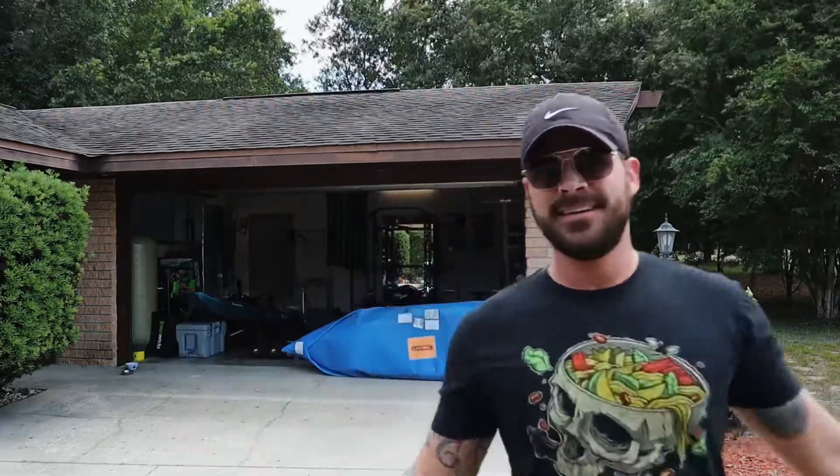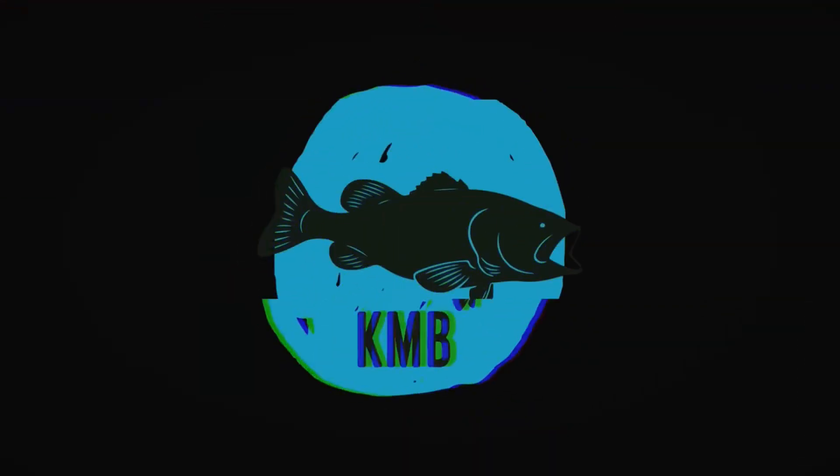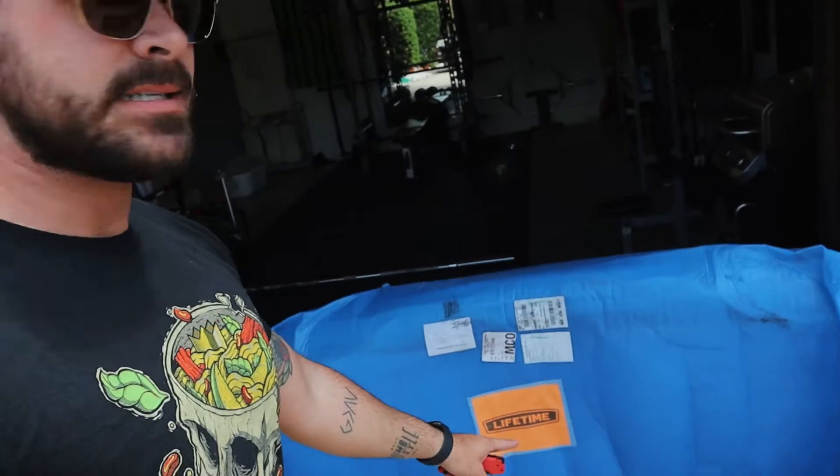I got a gift — it's a kayak! Let's open it. Full disclosure before I open this up: Lifetime sent me this kayak. I did not buy it. It was given to me as a gift, and in return I have to give my honest review. I'm not going to be biased — if I think it sucks I'll tell you it sucks.